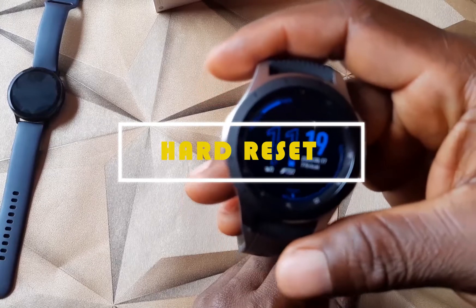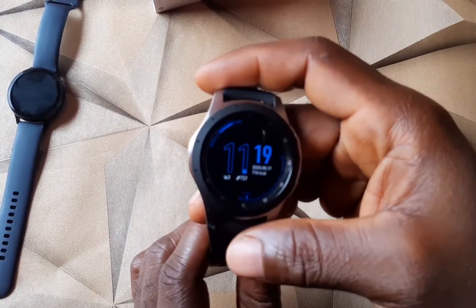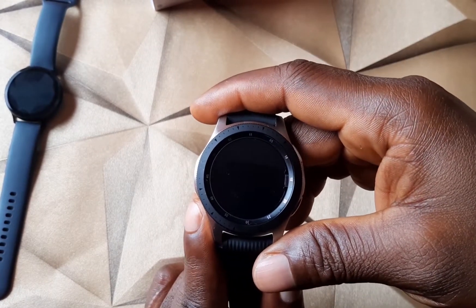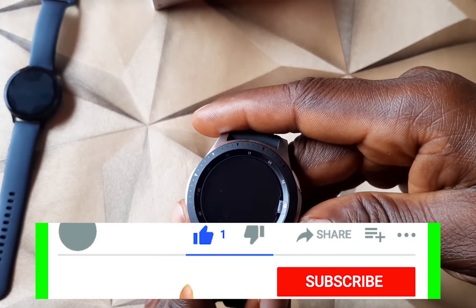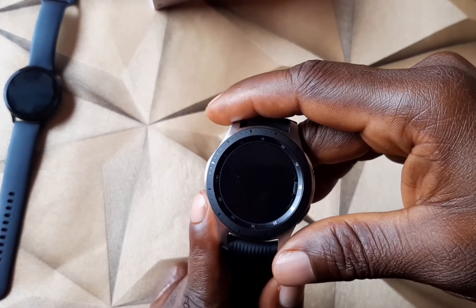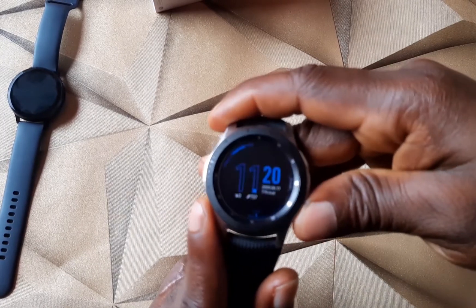Now let's move on to the hard reset method. The first thing you need to do is switch the watch off. When you switch it back on, press and hold the key — don't release your fingers until you see 'Rebooting' on the screen. Once you see 'Rebooting', release your fingers and press the button again repeatedly to scroll through the options to Recovery. When you see Recovery, press and hold the key to select it, and the watch will automatically start the hard reset process.